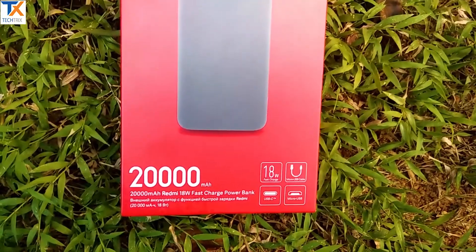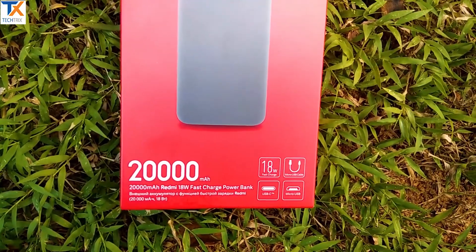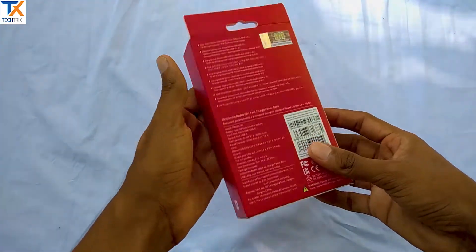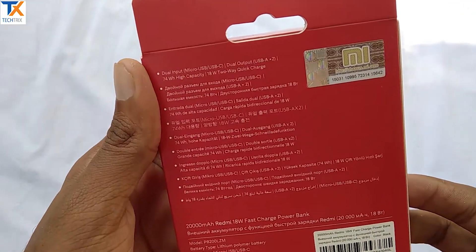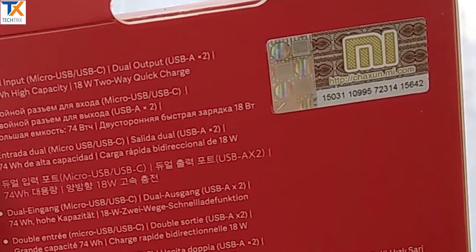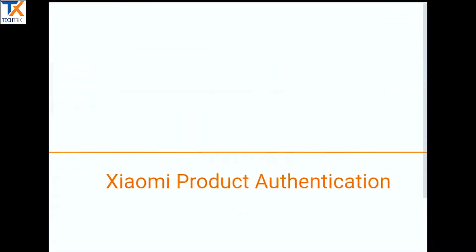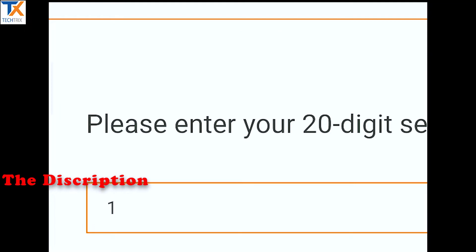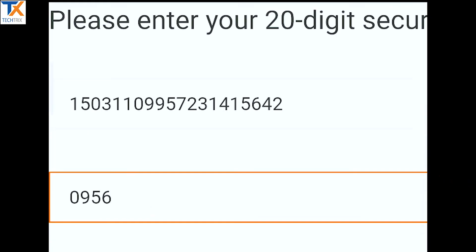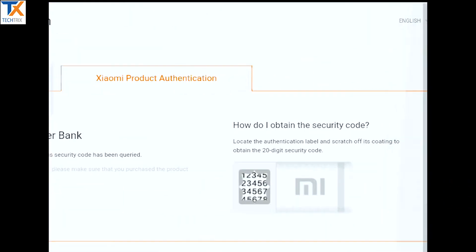You can use a feature sticker. You can use the logo on the box and the sticker. You can type the link to verify the original power bank.